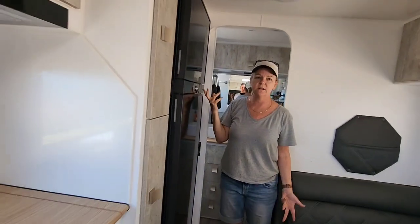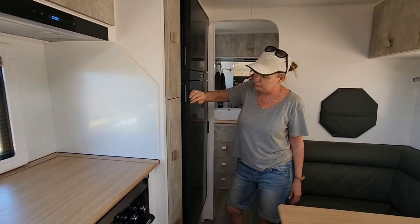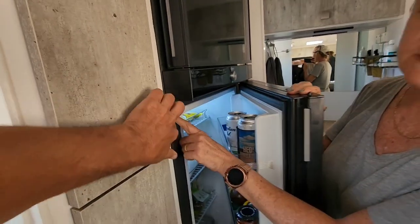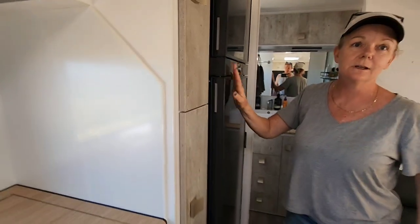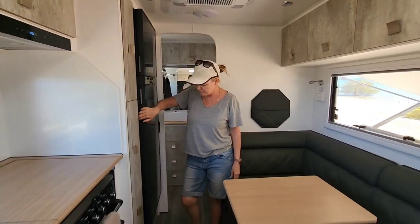More overhead storage. The compressor fridge is about 223 litres. On the corrugations at Ningaloo the fridge bracket actually fell out - had to do a bodgie little screw to hold it in. It managed to stay through the corrugations into here but we'll have to get that fixed on warranty.